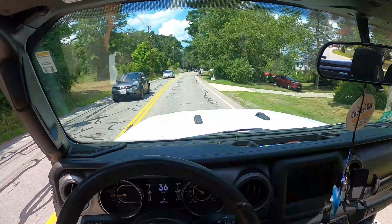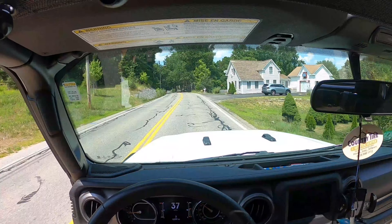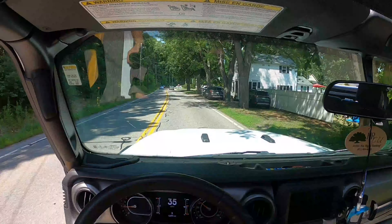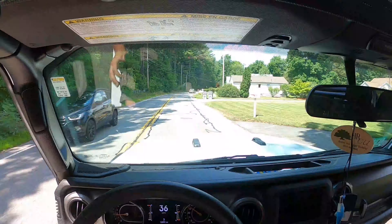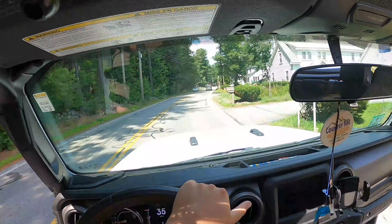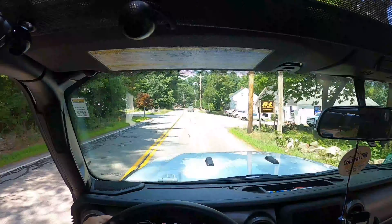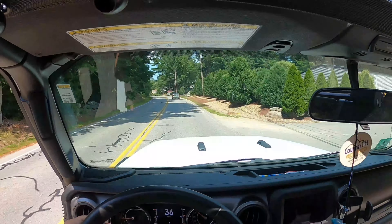Of course, with the GoPro I have to make sure it's in the right position. I have a tendency to not get it in the right spot, so I need to make sure you guys get a better view — a better POV basically.